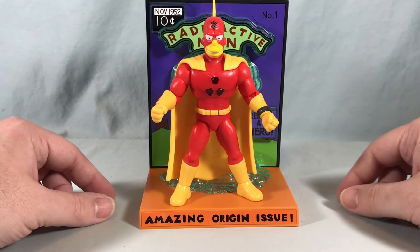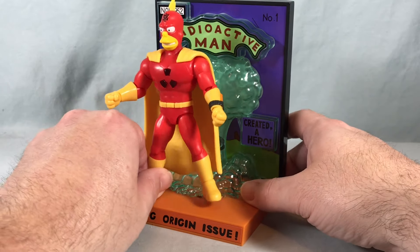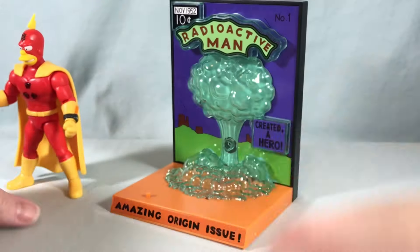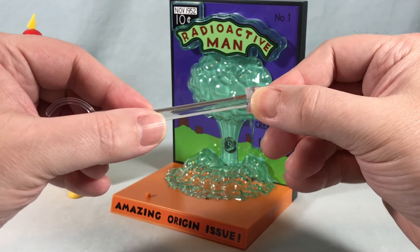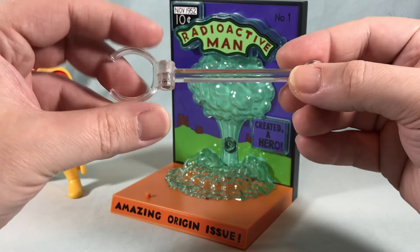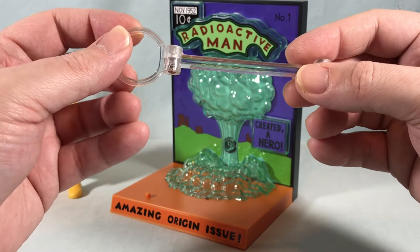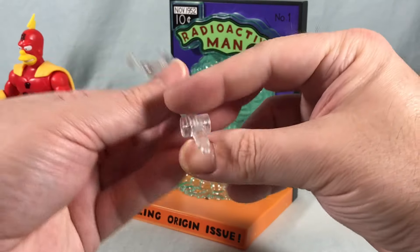If you just want him to stand like that, which I think looks really good, you can absolutely do that. Or you do get this cool little flight stand. It's fairly basic but it's got some pretty good ratcheting at two locations. You can't move the part that's supposed to go around his waist at all, so I do worry about that breaking over time, but we'll see how it goes.